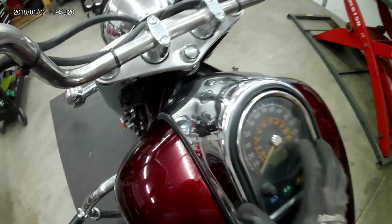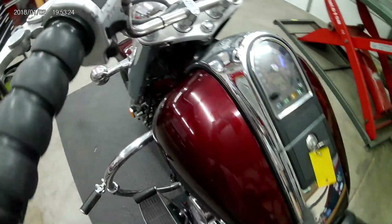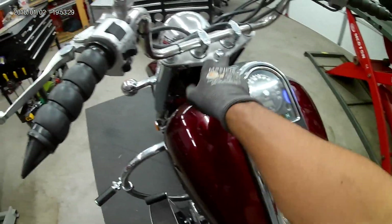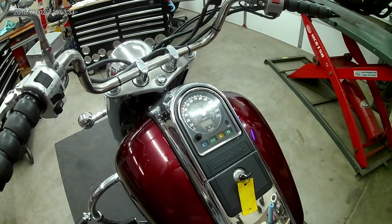To remove the meter assembly, you have to remove these allens up here, and then this will lift off. Make sure you capture the rubber trim pieces that go with the meter assembly. There's an electrical connection in the center underneath the assembly that has to be disconnected.